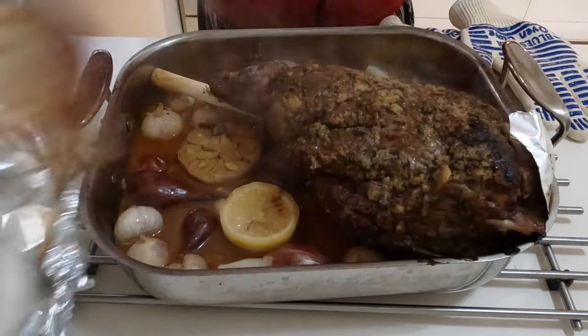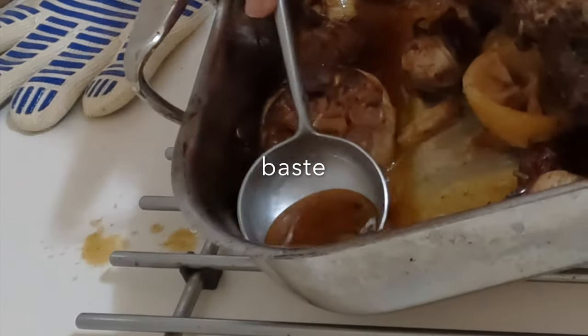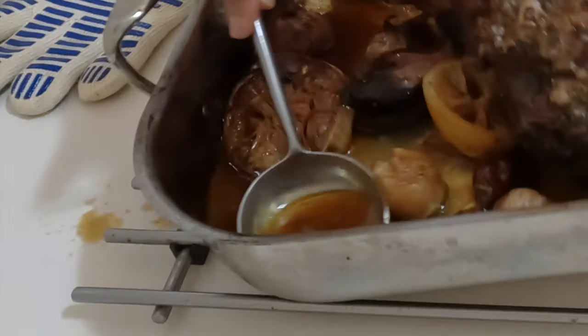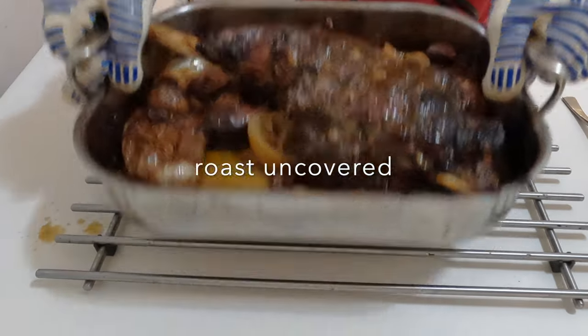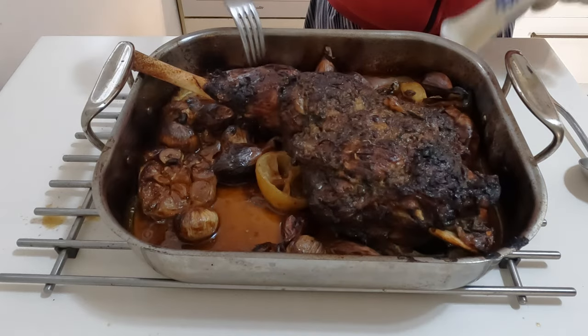Then increase the oven temperature back up to 400°F, 200°C. Baste the lamb generously with the pan juices. Return the leg of lamb back to the oven and roast for another 15 minutes until you have a nice golden color.